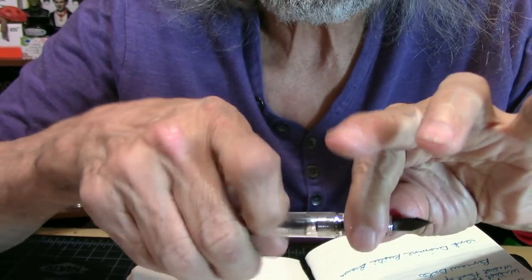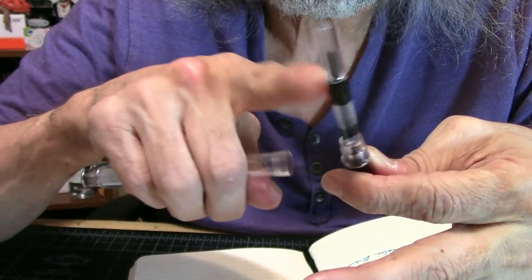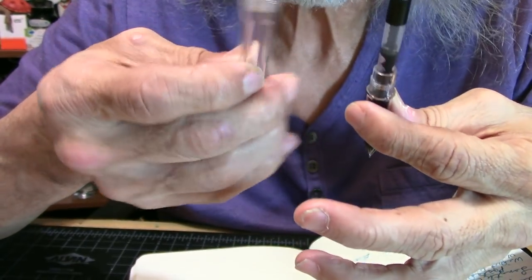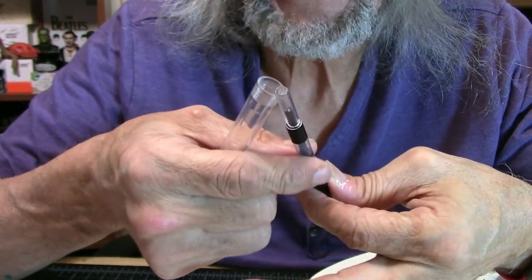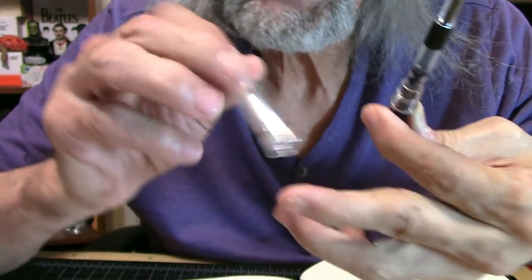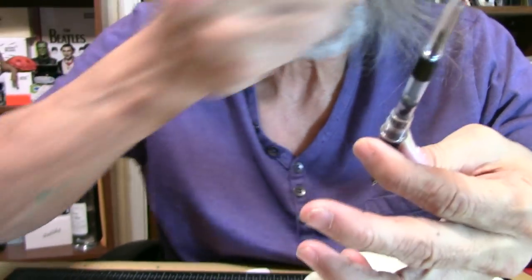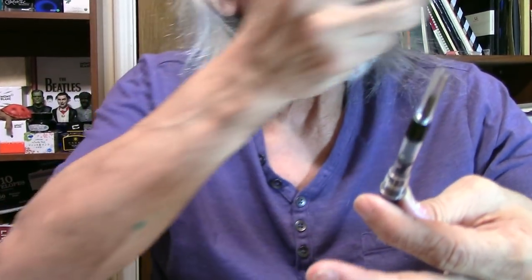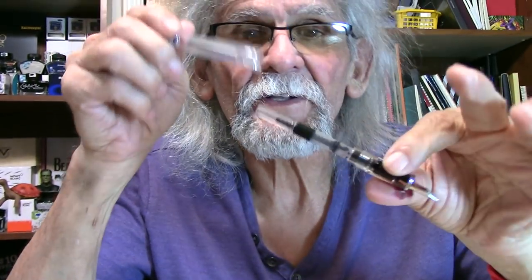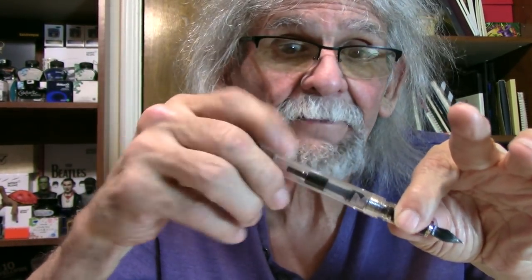Let's go ahead and unscrew the pen. It does come with a converter. With this pen, I've been checking it out and you can't make it into an eyedropper — there are no holes in the barrel and no cracks that I can tell. I've looked it over pretty good. So a little silicone grease around there and ink it up.